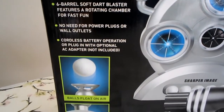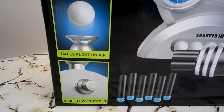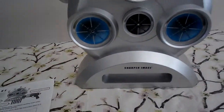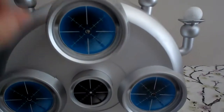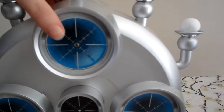You just put batteries in, and of course there's a quick manual. You can put the balls right here for storage — there's five. The blue lights come on right here, which is what that was talking about on the box.